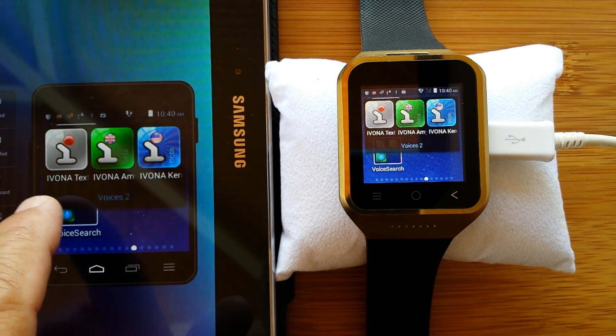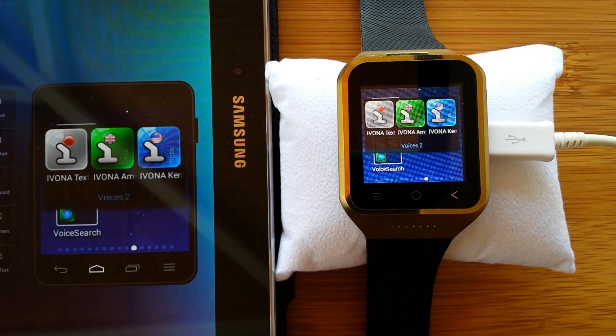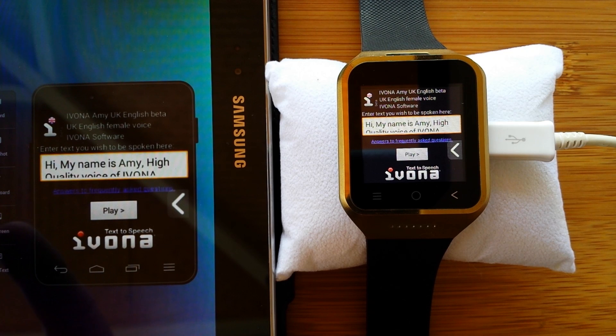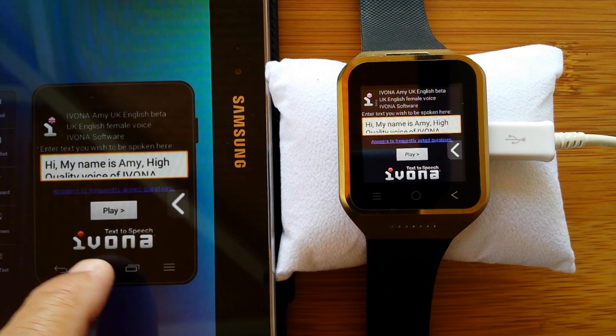But there's another company, Ivona, that does voices as well. 'Hi, my name is Amy. High quality voice of Ivona text-to-speech with bright voice technology. Thank you for checking out my voice on this new watch because I really would like to be installed as your primary voice.' Now, all the birds you hear singing are not on the voice — I live out in the country and it's spring, so what can I tell you? I'm trying to find a quiet time, but that's pretty difficult in spring here.